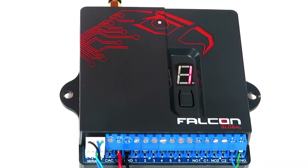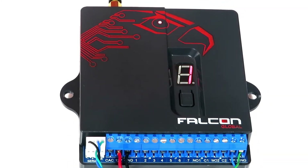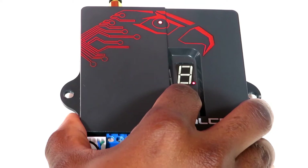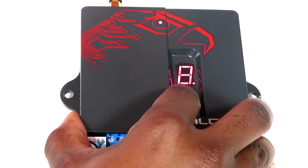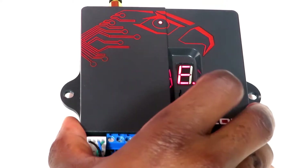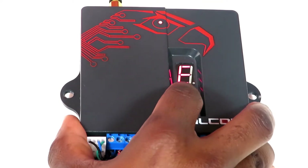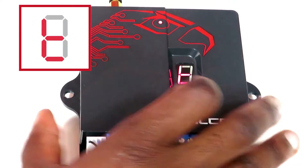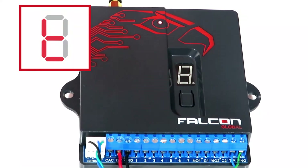Set the serial port format on the Falcon unit to Texacom. To do this, remove power from the Falcon. Hold down the push button and reapply power. Push the button to cycle through the panel serial port format options until you reach the Texacom format, indicated by a small letter T. Release the button. The Falcon will remember the new serial port format.